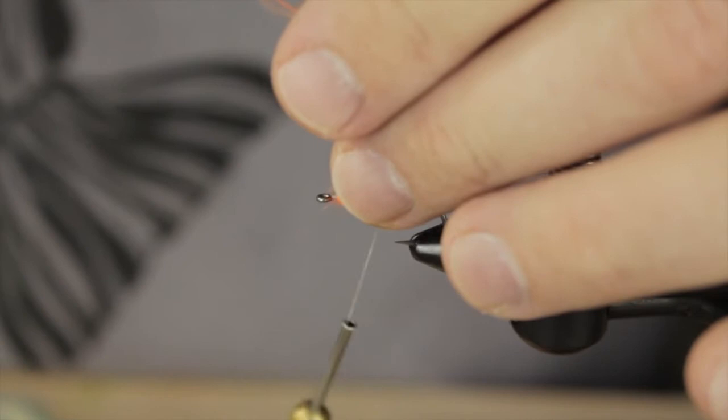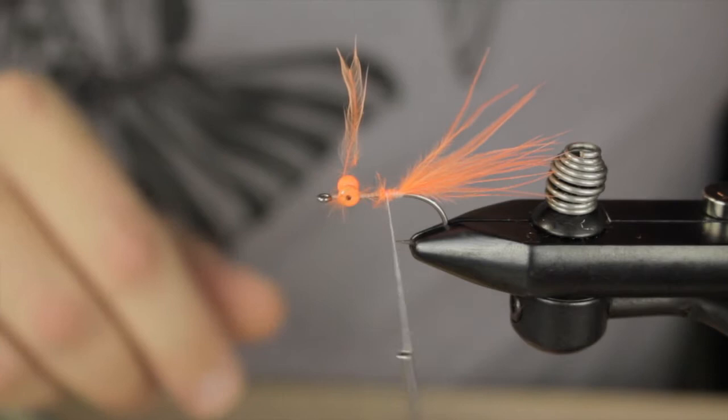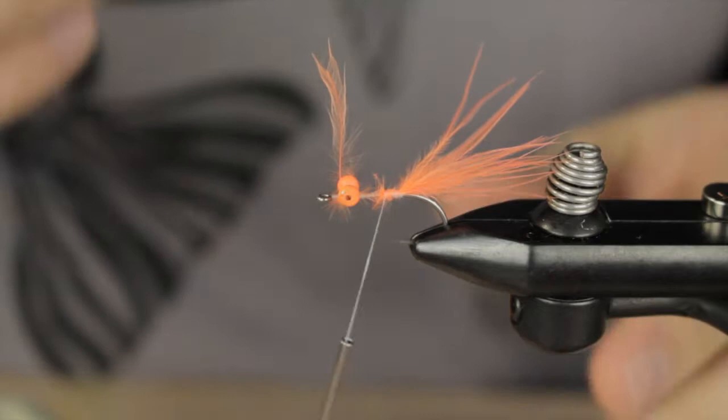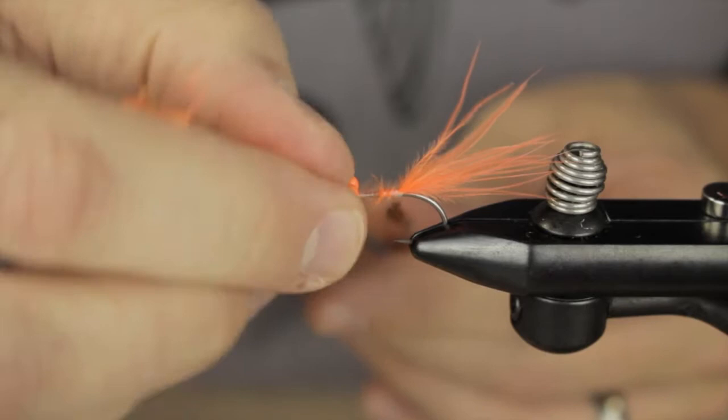Go ahead and trim it off. Next up is going to be some dubbing — I'm going to use a little bit of ice dub rusty brown. This is just going to give the bottom in front of this fly a cool little prismatic effect.